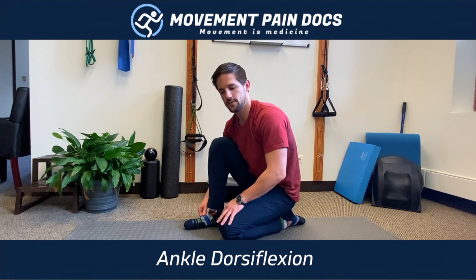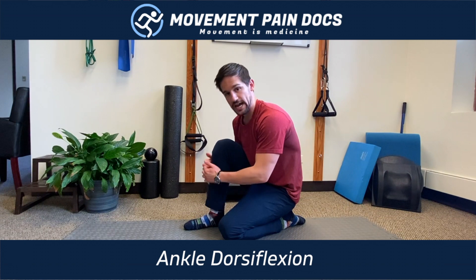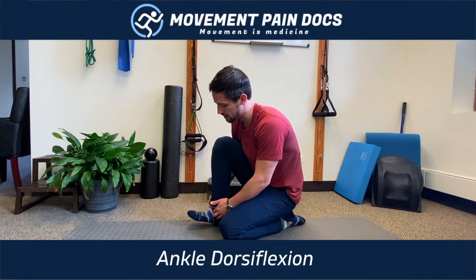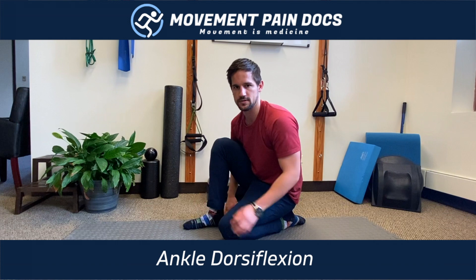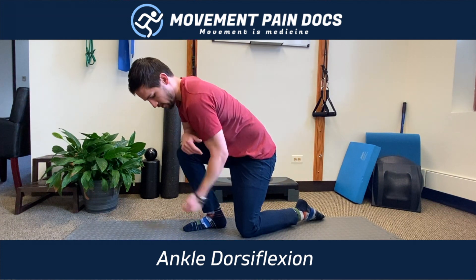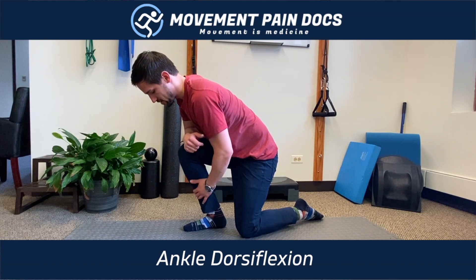Talking about feet again today, specifically the ankle. If we're feeling some tightness through the front of the shin, as well as the inability to lift toes to nose — a lack of dorsiflexion — something we can do is start engaging the tissue on both sides. You can kind of lean forward until your heel feels like it has to come off, but only go as far as it stays in contact.